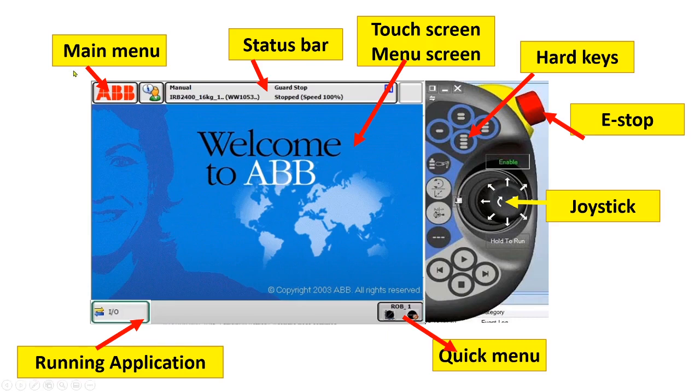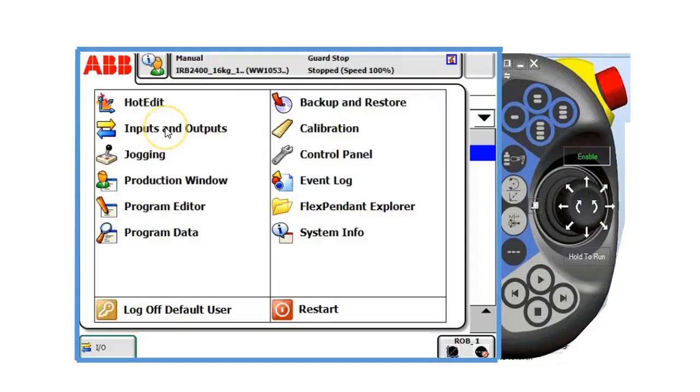If we click the main menu, you can access hot edit, inputs and outputs, jogging menu, production window, program editor, program data, backup and restore, calibration, control panel, event log, Flex Pendant explorer, system information, log of default user, and restart.